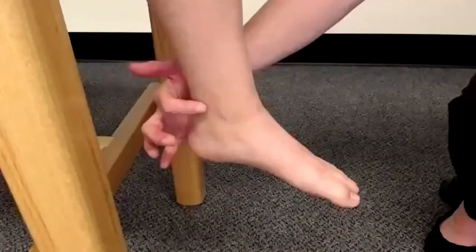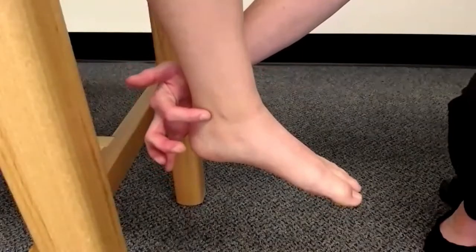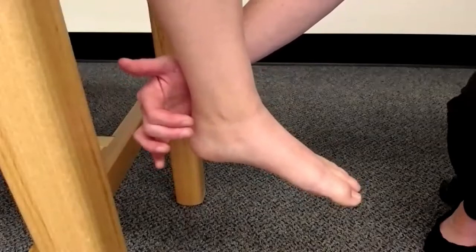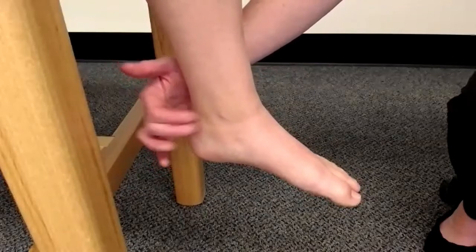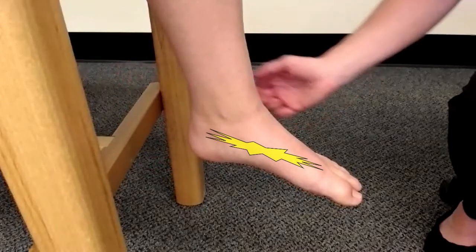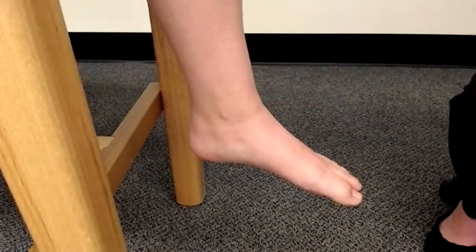The Tunnel sign is performed by first locating the tarsal tunnel, posterior and inferior to the medial malleolus. You then apply a tapping force over this tunnel, and you are looking for a recreation of neurological symptoms radiating down into the foot because of the involvement of the posterior tibial nerve.